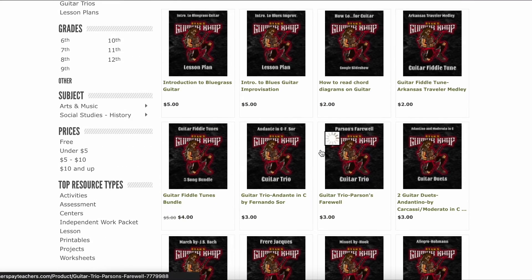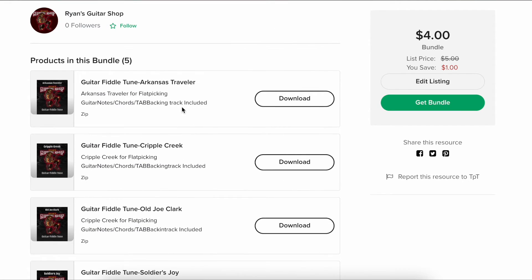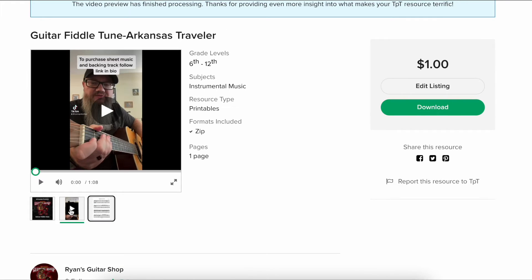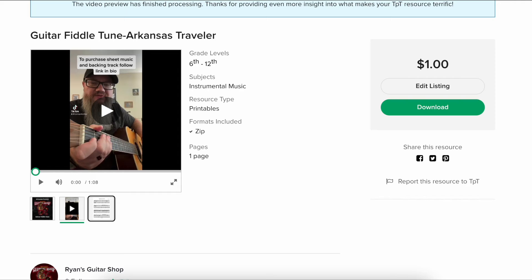Then I have some fiddle tunes. Here's a fiddle tune bundle where I put a bunch of fiddle tunes together — Arkansas Traveler, Cripple Creek, Old Joe Clark. Most of these are in notation and tab. You can see in the preview window we've got notation and tab, and where I have a video recording you can listen to it. Many also have backing tracks, which is why it's a zip file and not just a PDF — you get a PDF and an audio backing track that goes along with it.